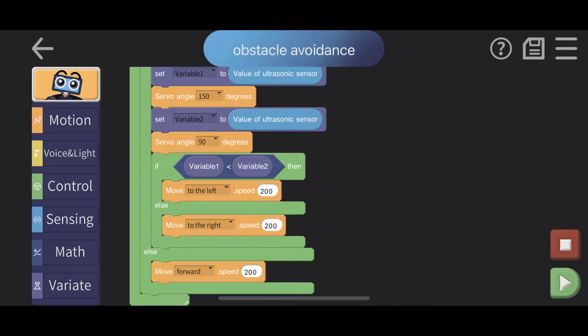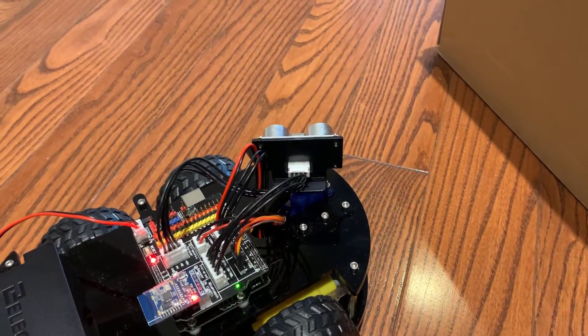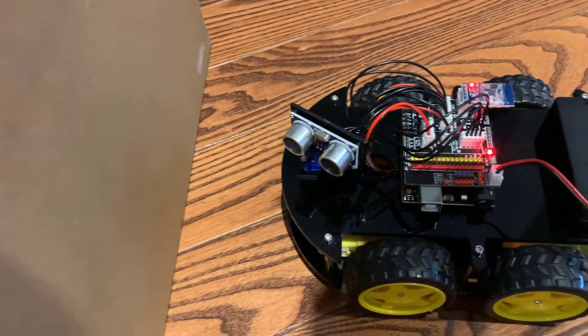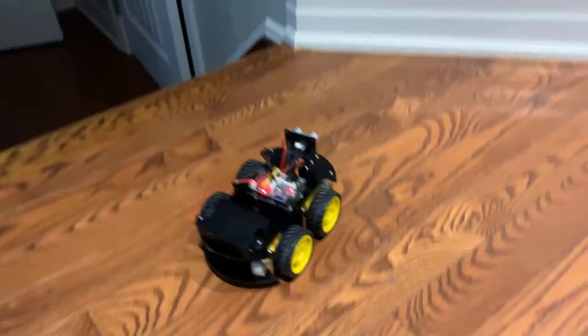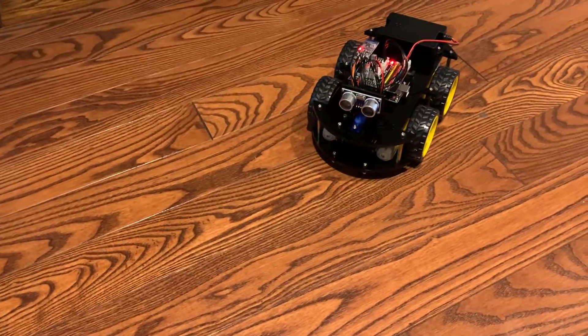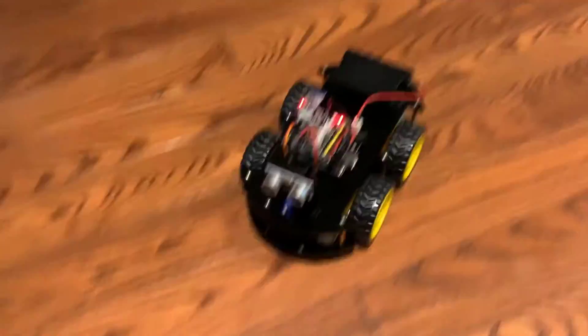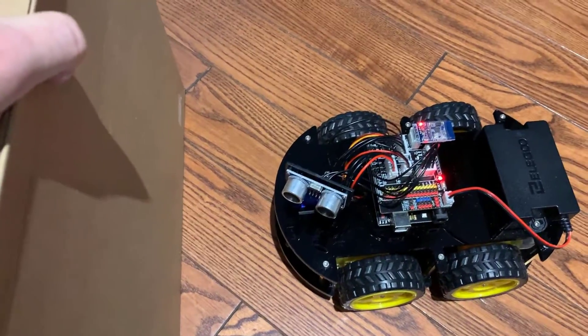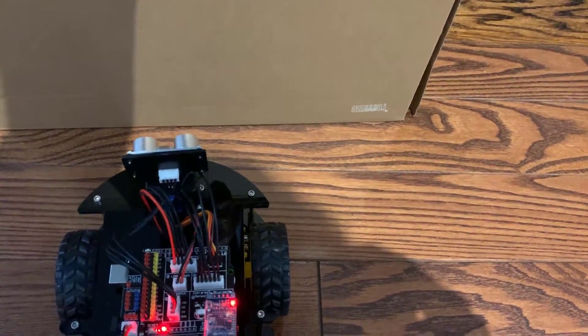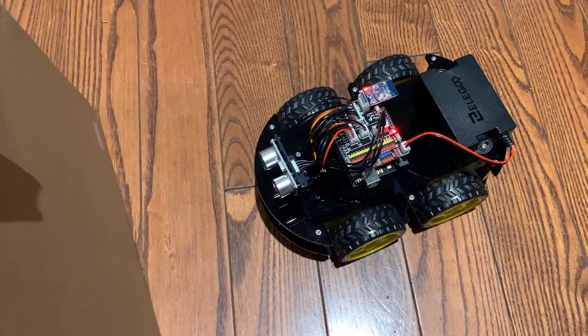The obstacle avoidance program is already put together by the Eligoo folks so you can test it right away. When I press play on that little program, away it goes. I put a box in front of it — it detects it, turns around, sees a wall, detects it, and turns around again. If you wave something in front of it or hold something in its path, it will stop. I'm very impressed — that sensor works very well.